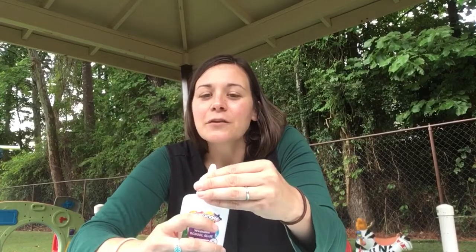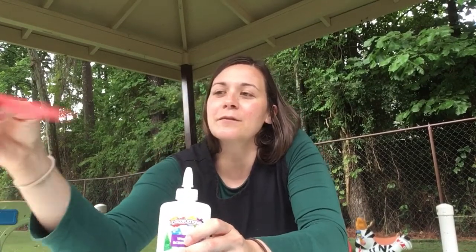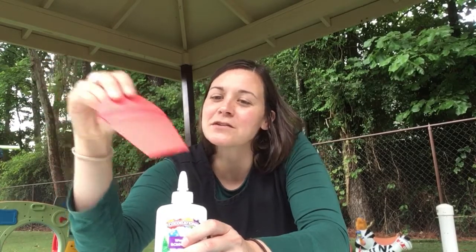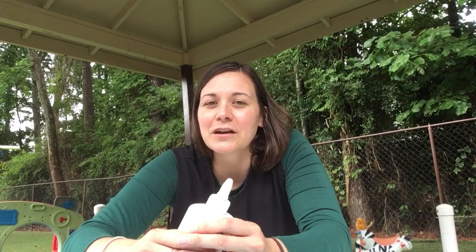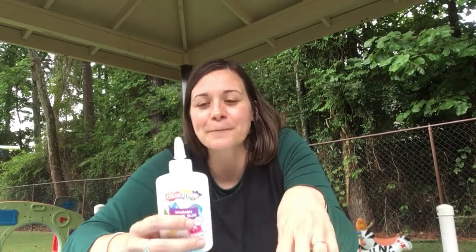Parents, this is a fun activity — it's very simple. If you don't want to take the time to cut out little shapes that you would use in the summer such as the ones I showed you, you can also look in magazines with your child — magazines that you're trying to get rid of or don't care about pulling out some of the pages — and then you can cut out some summertime shapes with your child from the magazine as well.